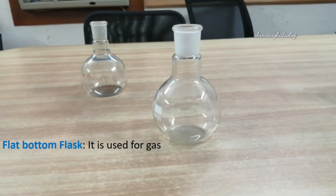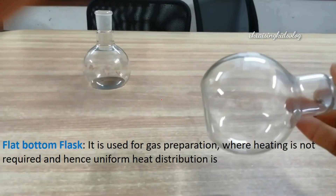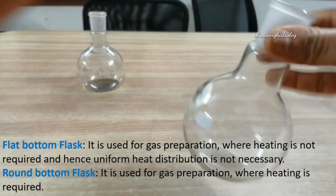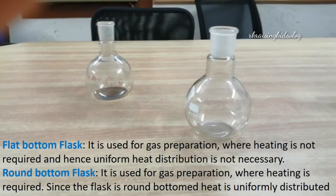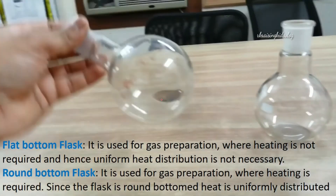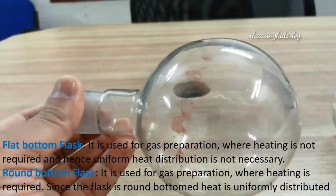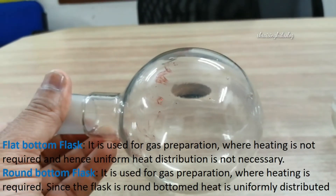Next, we'll know about the flat bottom flask. It is used for gas preparation where heating is not required, and hence uniform heat distribution is not necessary. A round bottom flask, on the other hand, is another kind of flask used for gas preparation where heating is required. Since the flask is round-bottomed, heat is uniformly distributed.